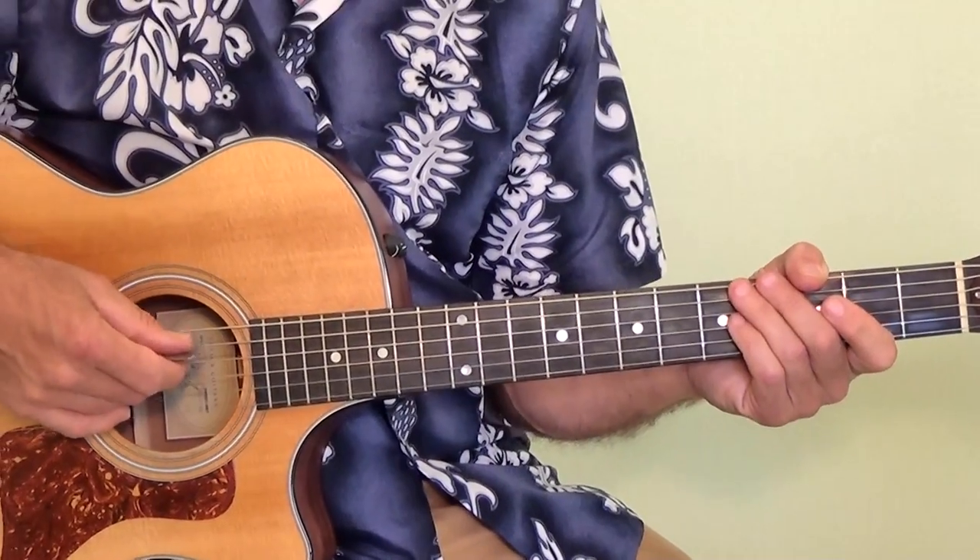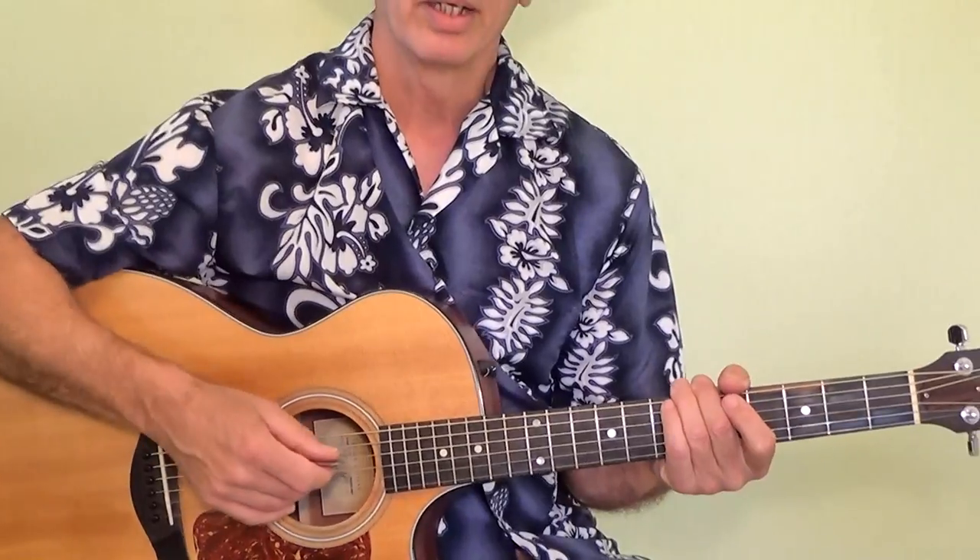Everybody does it a little bit different of course, and we want to make it your song. So go ahead and take these few simple chords — one, four, and the five chord — and just get it in there somewhere so it sounds right to you. If there's any questions on this particular song, or how to play something, or another song that you like, leave a comment down below and we'll get back to you. And until then, I'm Doc Marshall. Bye for now.